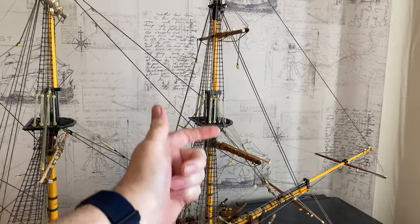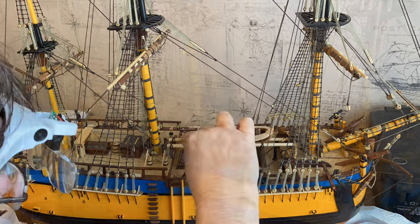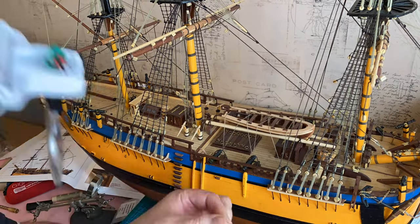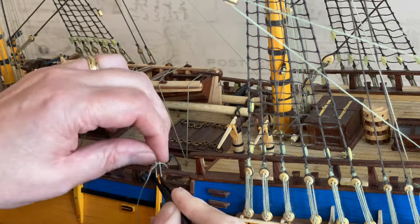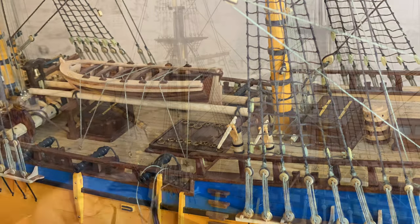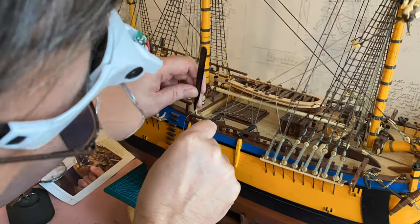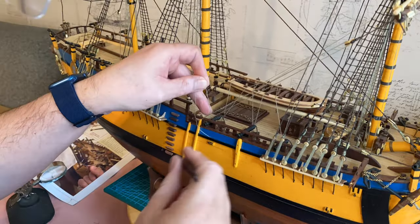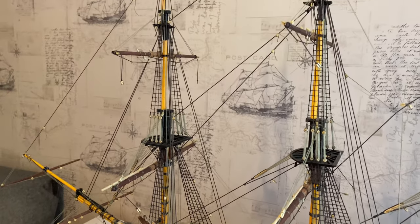Now to do the fore mast braces — these here — and one side at the top. Okay, so that's the fore main yard braces done. Now to do the fore top yard braces.